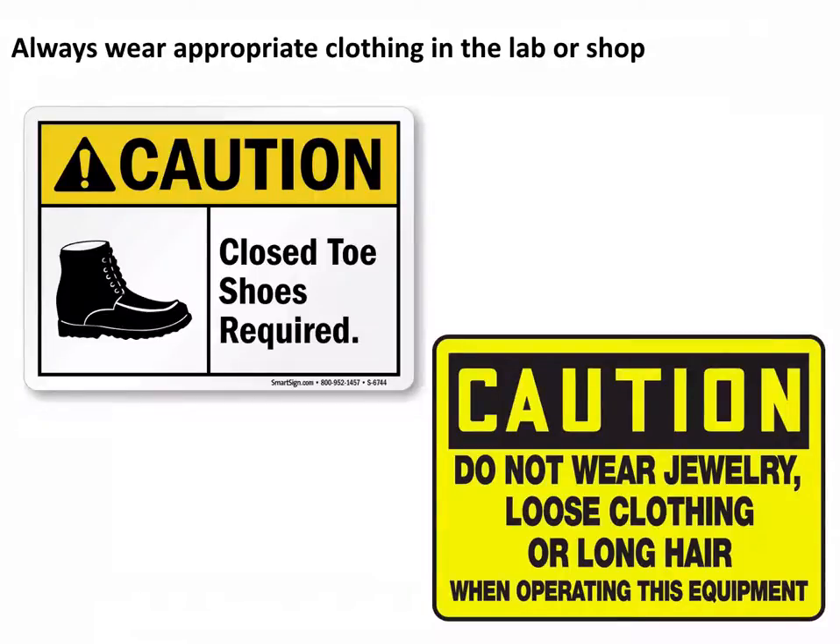The easiest thing to do is make sure you're always wearing appropriate clothing. Closed-toe shoes are required any time you're in the lab or the shop — you cannot have open sandals or anything like that. It's better if you have steel toes, because if you drop something you won't have a serious injury. You must wear closed-toe shoes, and that includes when we go to the machine shop next class.